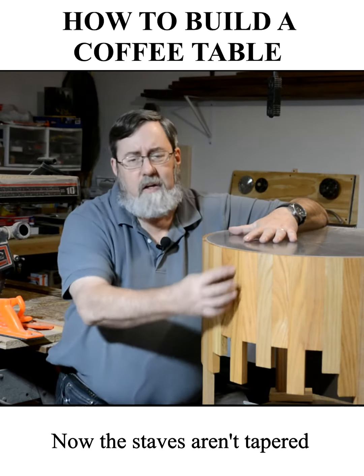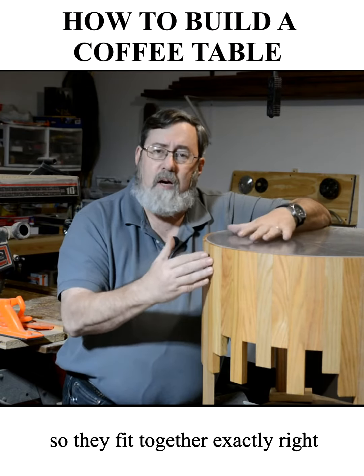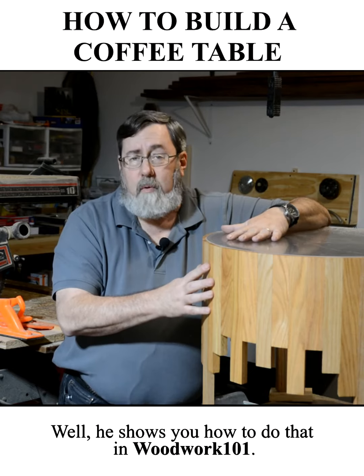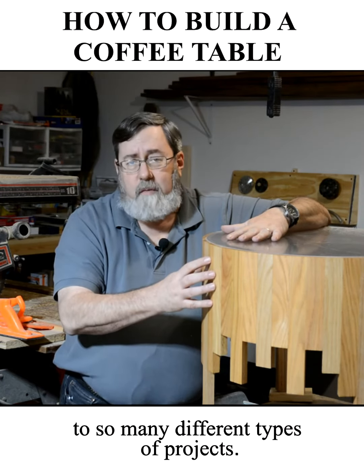Now the staves aren't tapered, but these pieces of oak have all been angled cut so that they fit together exactly right. He shows you how to do that in Woodwork 101 in the video for this, and that's applicable in so many different types of projects.